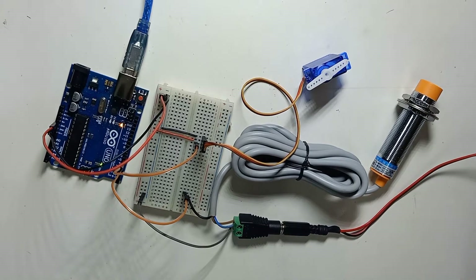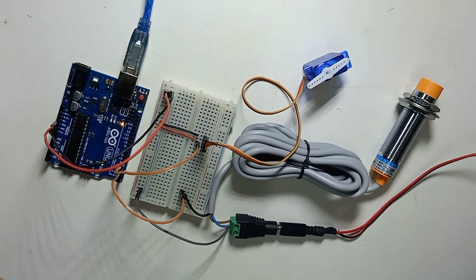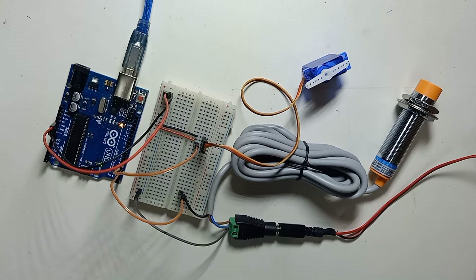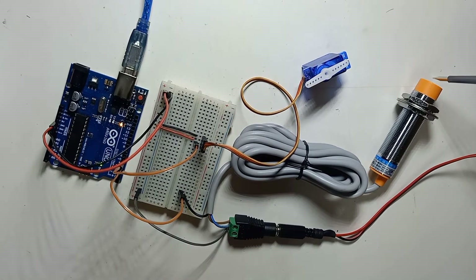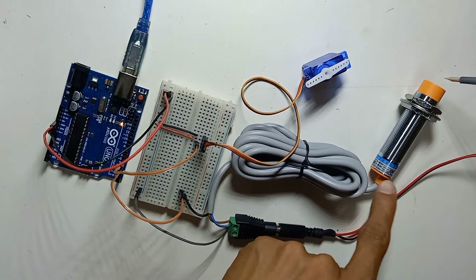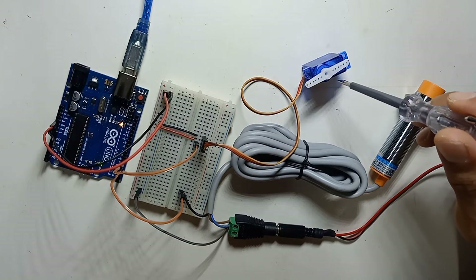The code has finished uploading. Turn on the 12 volt power supply. The sensor is working — you can see the LED light indicating the sensor has detected an object. However, the servo motor is not working yet.